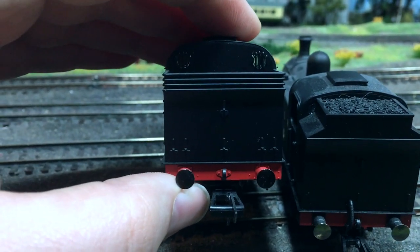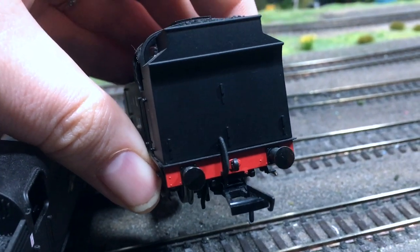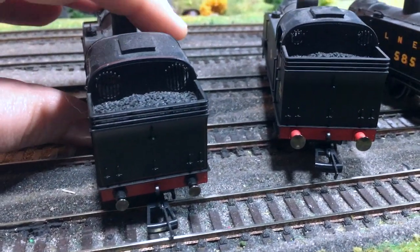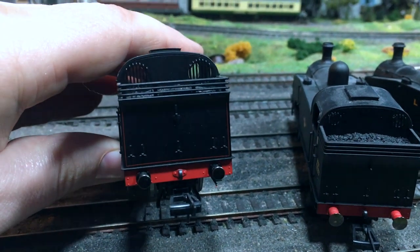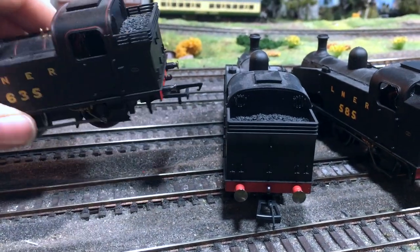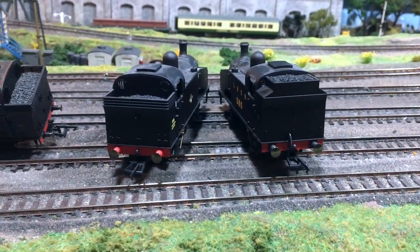You see there the lamp irons: five in a row plus the one above. On the LNER model there you can see we've got only three at the bottom plus the one higher up. Looking at it, this LNER model does seem to be an entirely different bunker design, because this earlier LNER model does have the same lamp iron assembly as the BR liveried one, even though it is LNER livery — so it seems to be hand in hand with the bunker types.